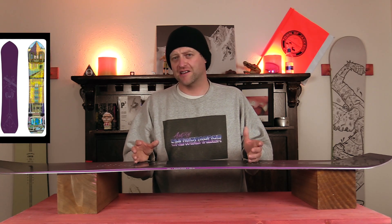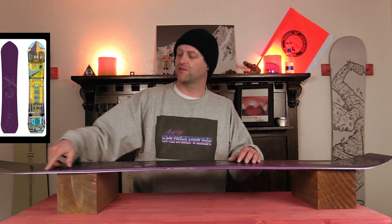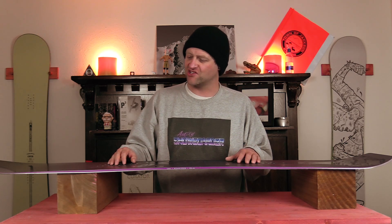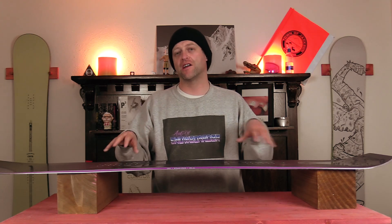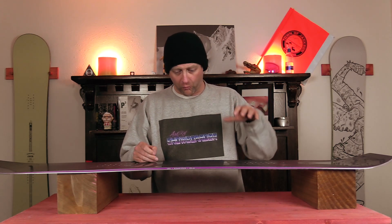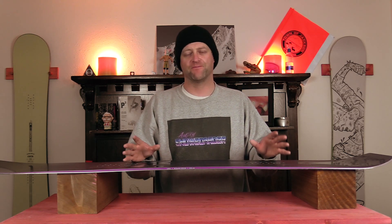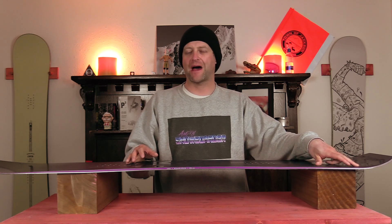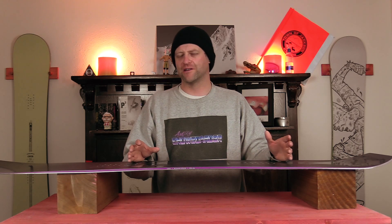This board is highly reactive when it's on edge — it's quick and nimble. Turn initiation with the rocker is slightly accentuated; you just have this ease of getting it on edge. You do drive it through that camber section in the middle, so be prepared to load that up. Now the one downside is when you're railing super deep hard carves, there are limitations with this board. Right where the camber hits the rocker, you lose a little bit of power out of the tail to slingshot you out of a turn. Once you figure out what the limitations are, you can compensate your riding for it.